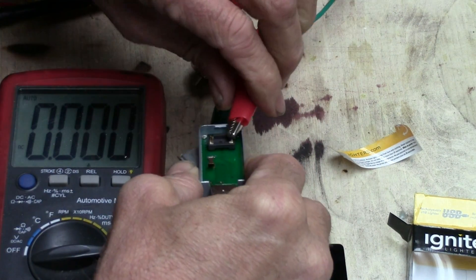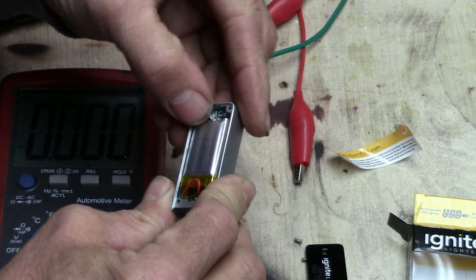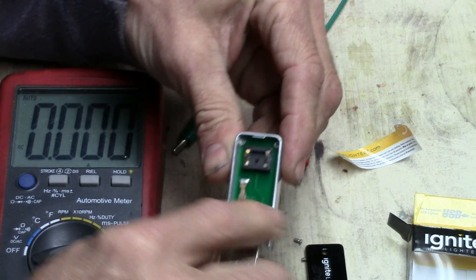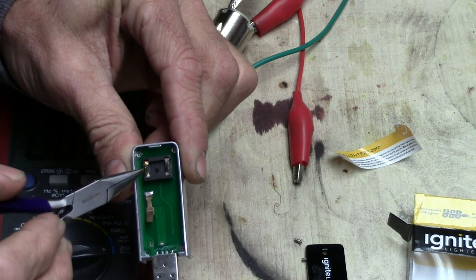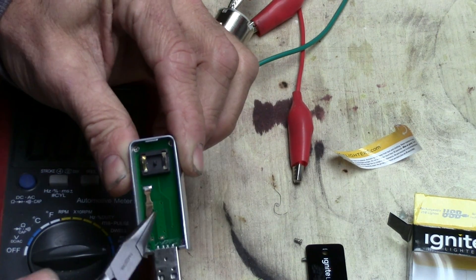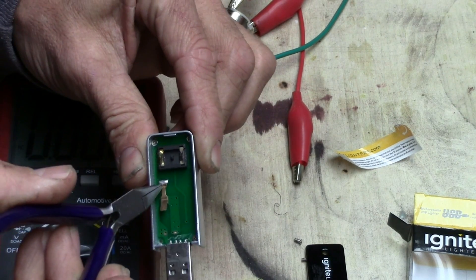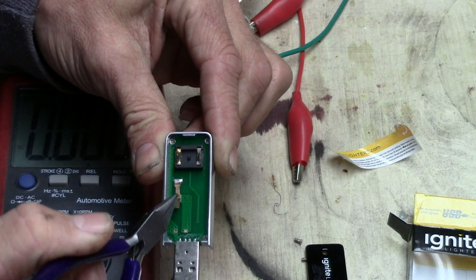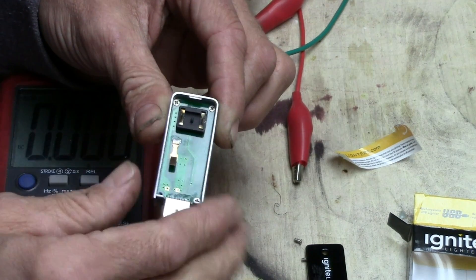The neat thing about this is the charge control circuit — everything is right there in this neat little package. Right here where the heating element was, you could solder on right there for the output. The switch is right here — pretty simple. You've got a soldered-on piece of copper right there, and there's another pad right there that it bumps into, so there's your two points where you could connect up a switch if you want to take it out of this housing.